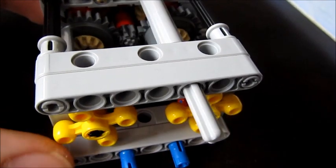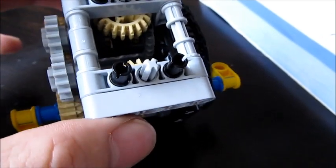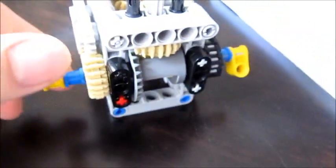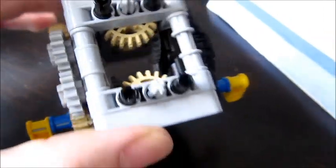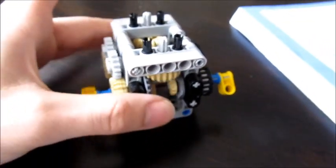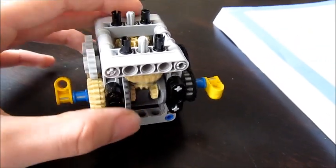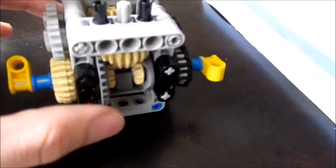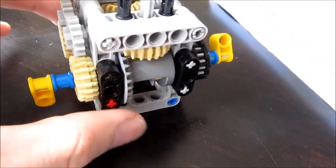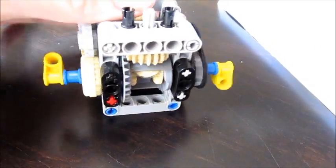Basically how a subtractor works is it uses two motors — one for drive, one for steering. In this version I'm using an XL motor and a medium motor to operate the system. If you use the two motors in conjunction with each other, the vehicle will turn in an arc similar to how a car operates in a turn. But you can use each motor independently to turn the vehicle in place, or forward or reverse.